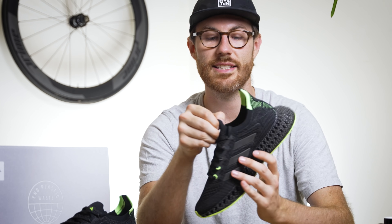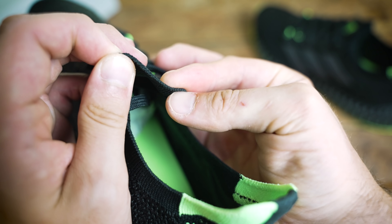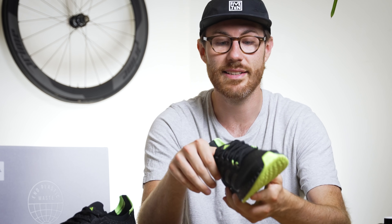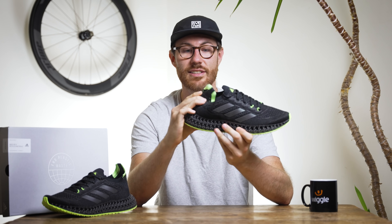Moving under the laces, you've got the tongue, which is obviously part of that one-piece upper — so it doesn't need any gaiters, it is its own gaiter in its own right. There's no padding under that tongue because the Primeknit has got that nice give and stretch to it, so there's actually a very minimal amount of padding in the whole shoe — but because the knit has got so much give to it, it doesn't need to be padded, and it's a comfortable shoe to wear.